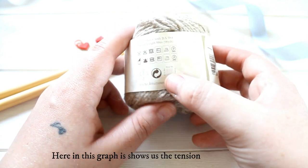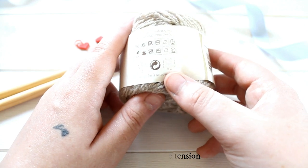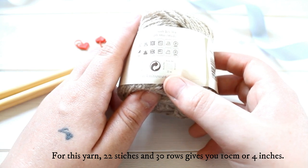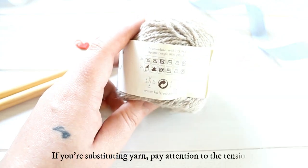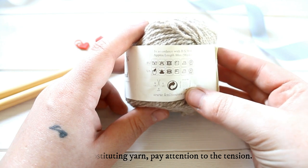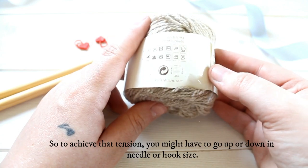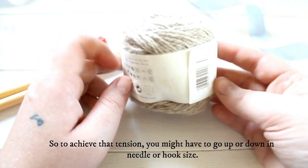Here this little graph shows us the tension. For this yarn, 22 stitches and 30 rows gives you 10 centimeters or four inches. So if you're substituting yarn, obviously pay attention to the tension as well, but that is an average tension — your tension may vary. To achieve that tension, or the tension of whatever pattern you're working with, you might have to go up or down a needle or hook size.